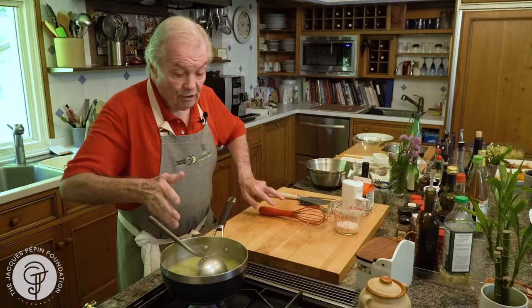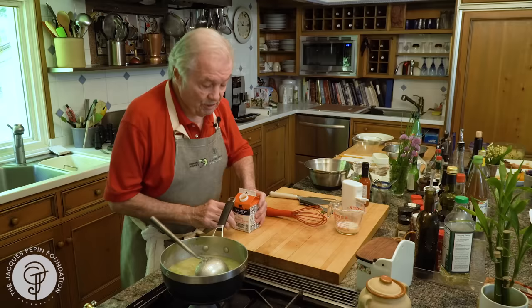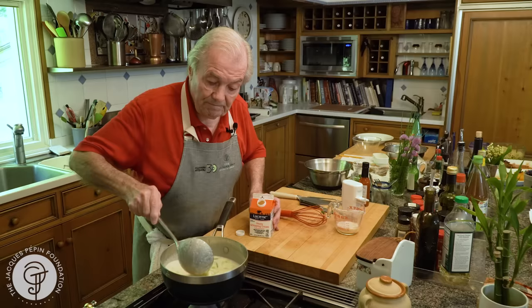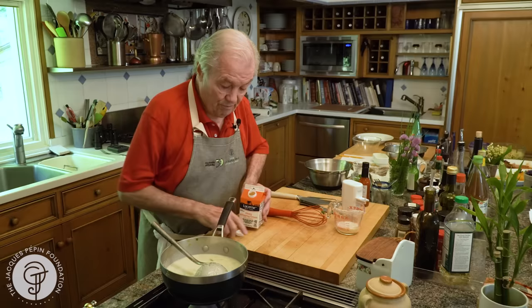So you can serve it just as is. But of course, if you want to put a little bit of cream in it — have some heavy cream, you could put light cream, you can even put milk. I think I'll put here maybe a third of a cup. At that point, that soup can be almost like a vichyssoise, a cold soup. And you can be served this way.